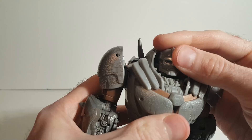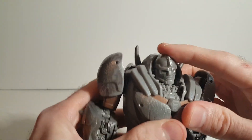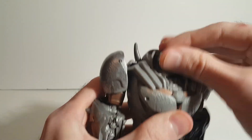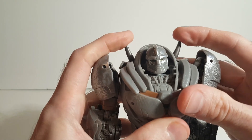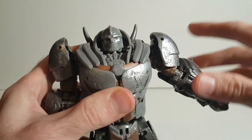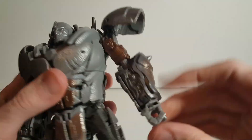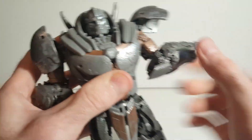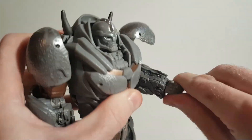As for his articulation, he can move his head slightly — it's on a ball joint so you can move it around and he can look that way and rotate his head. These little spikes can't really move. His arms can go out that far, but you can move the armor pad to have the arm go fully out. He's got a bend at the elbow and rotation there as well, with a full 360 at the hips.